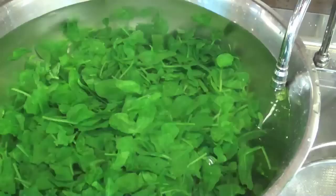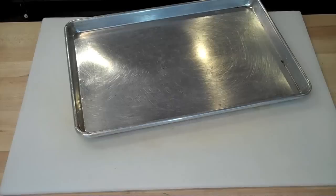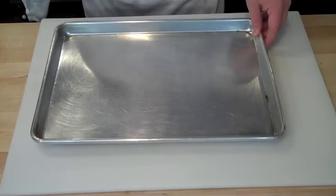With the spinach, once it's cooled down, the green color is set, and the texture is where I want it, I run some cold water over the top. This allows the ice to float to the top, and I'll skim the ice as it floats. That allows me to easily strain off the spinach and then pat it dry.